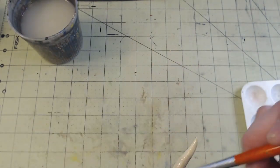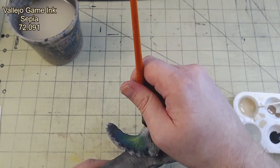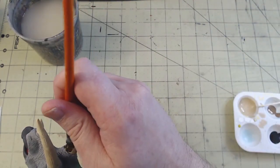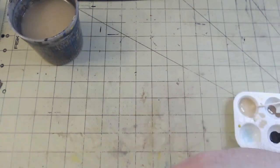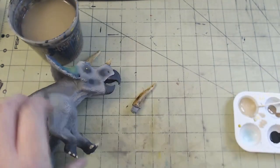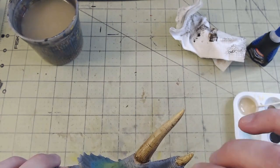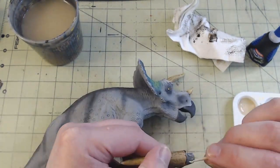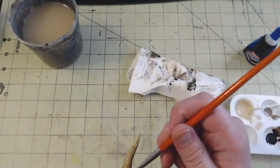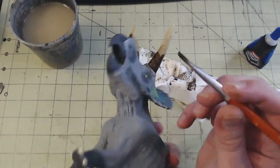Once the colors had dried, I gave the horns a heavy application of Vallejo Game Ink Sepia, 72.091, using a gunk wash technique. Gunk washing is where you slather a piece in the wash, let it sit for a short bit, then take a paper towel and wipe the majority off. The wash stays in the recesses as normal, but it also slightly stains the base layer. I accidentally pulled one of the horns off, so I reattached it with some CA glue and left the wash to dry. Once it had fully dried, I gave them a second gunk wash with the sepia, this time only applying to the bottom half of each horn.